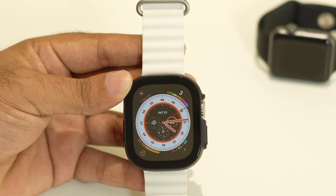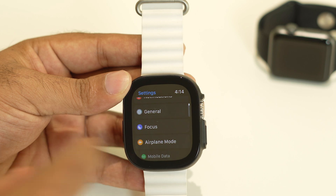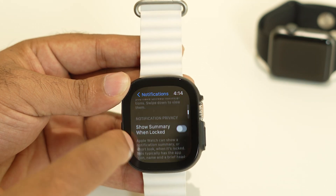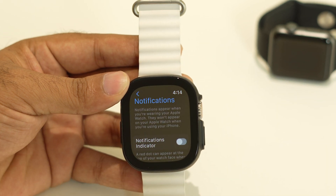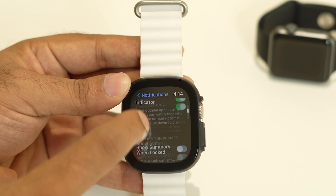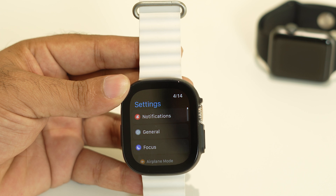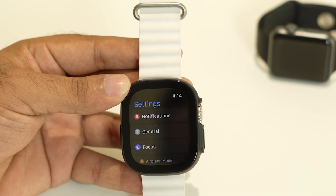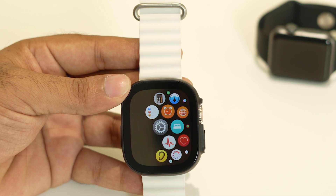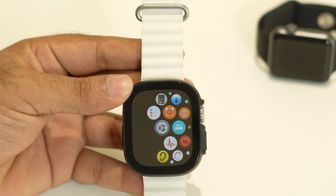Next, go to the Apple Watch settings and navigate to Notifications. Right now all the notification indicators are turned off, which is also a reason why you're not receiving notifications. Turn each one on. Once you've turned on every notification, go back. After trying these steps, you should also try one more step on the Apple Watch app on your iPhone.